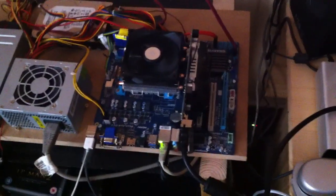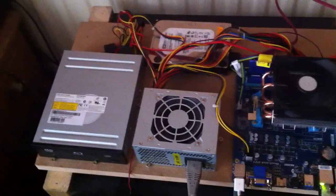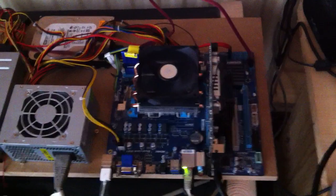Hi. In one of my previous videos someone asked if they could see the whole rig. So there it is. It's just laid out on a test board at the moment, just so I can play around with stuff.